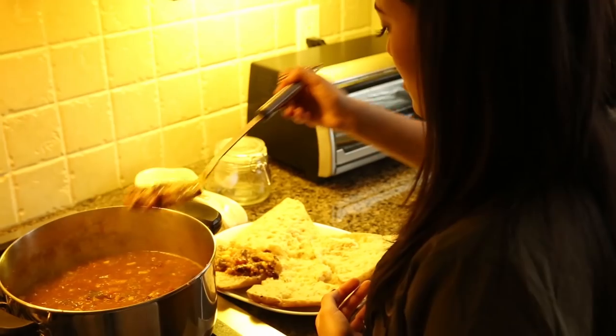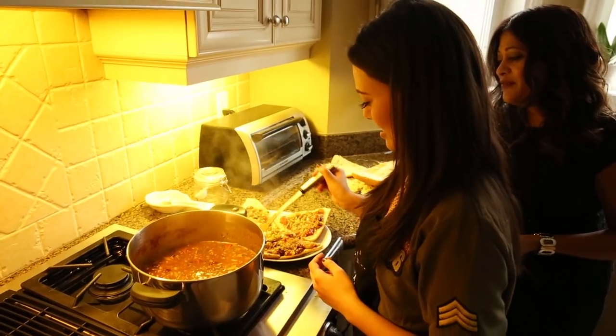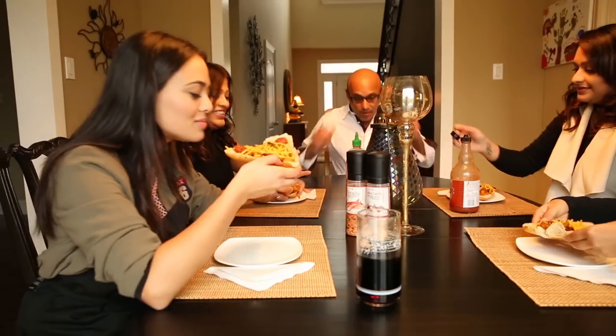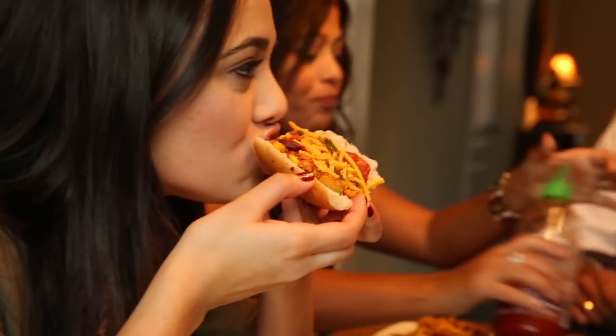We're going to put the chili onto the bread now and then melt some cheese onto it. There you go. Bon appétit. Oh, it's so good.